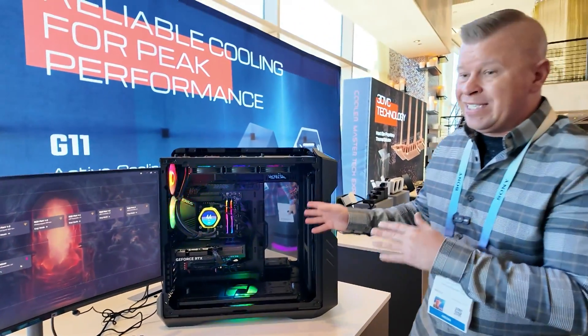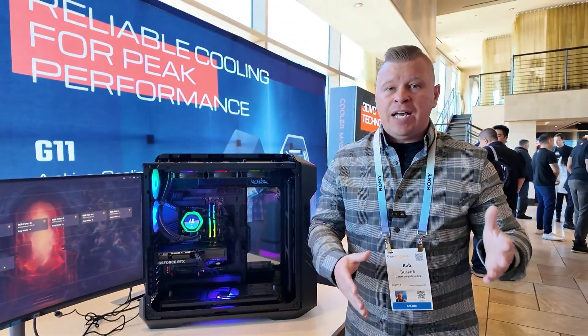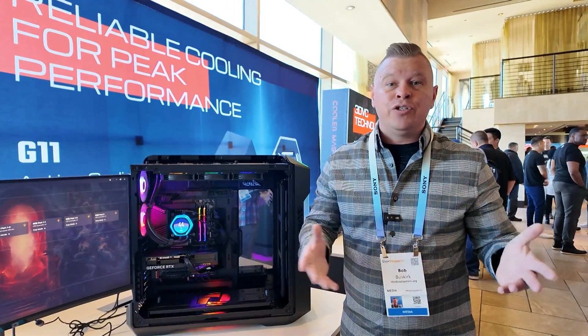Now this AIO — the 360 — will be available sometime in Q2 for around $250.